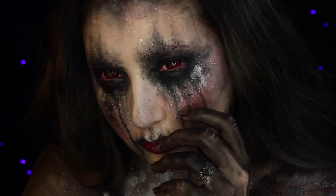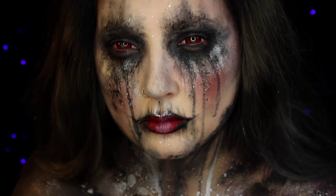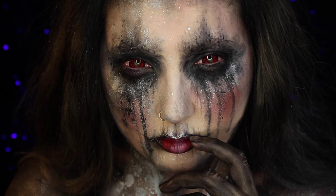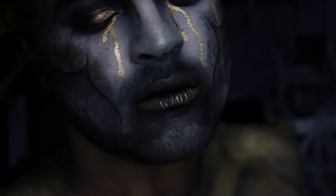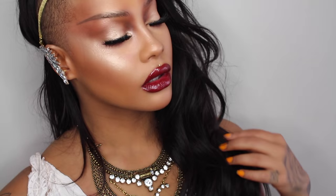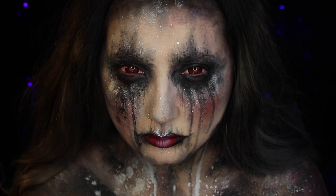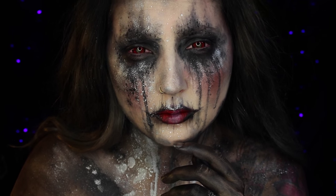What's up Hans family and welcome to Hansween. Hansween has 31 tutorials in the month of October, so that means a new tutorial every single day. This is a Greek gods and goddesses collab with Alex Faction and Sandra Deluxe. Alex Faction is Hades, the lord of the underworld. And we have Sandra Deluxe as a twisted Aphrodite. And I am Nyx, goddess of the night. Their videos will be linked down below as well as all of the product details — let's get to the tutorial.